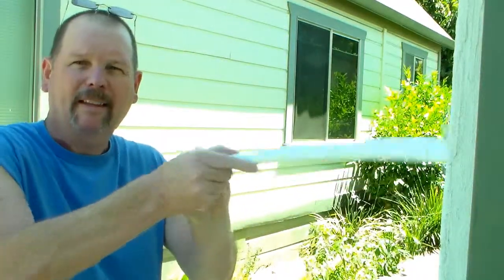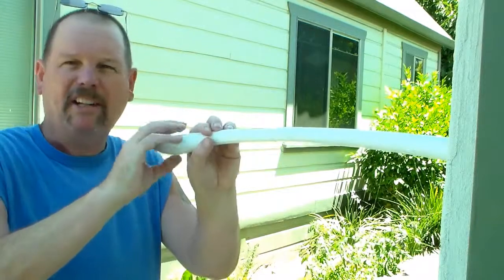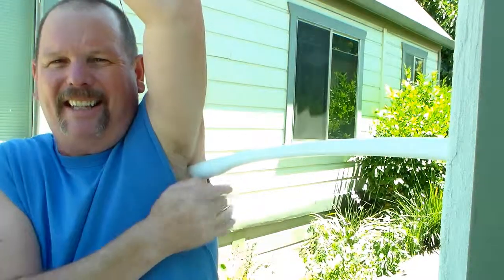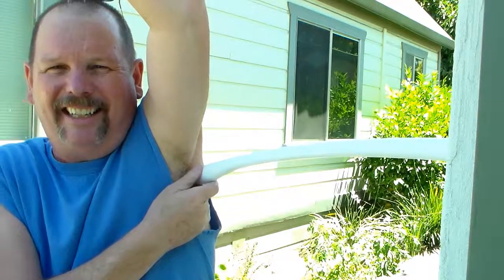Hey guys, Tin Man here working on my upper back muscles with a shower scrubber today, trying to get those babies loosened up a little bit. So here's how I do this — this end goes against the wall on the side of the house. I just dig the end of the handle in there and just lean into that thing.